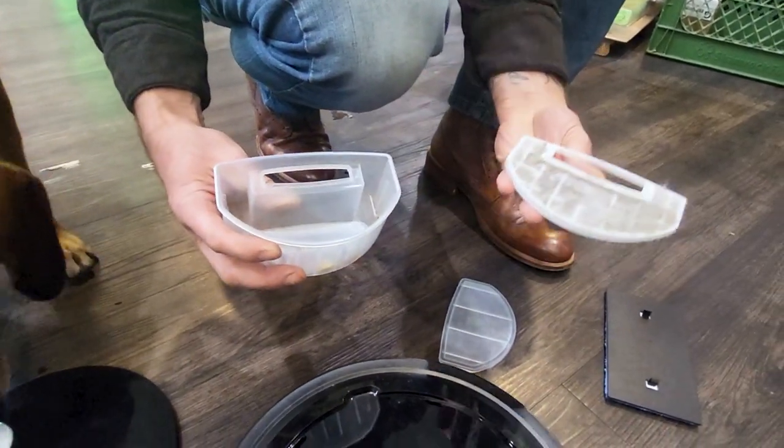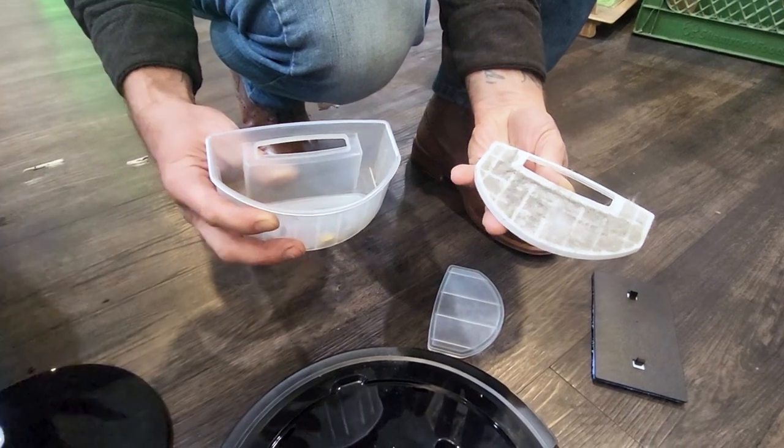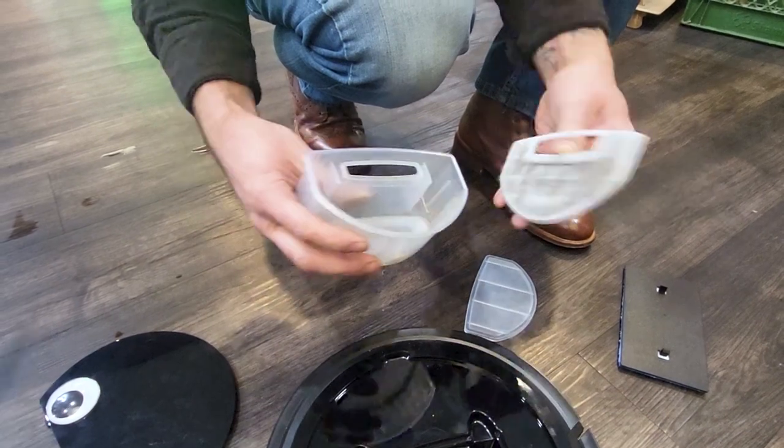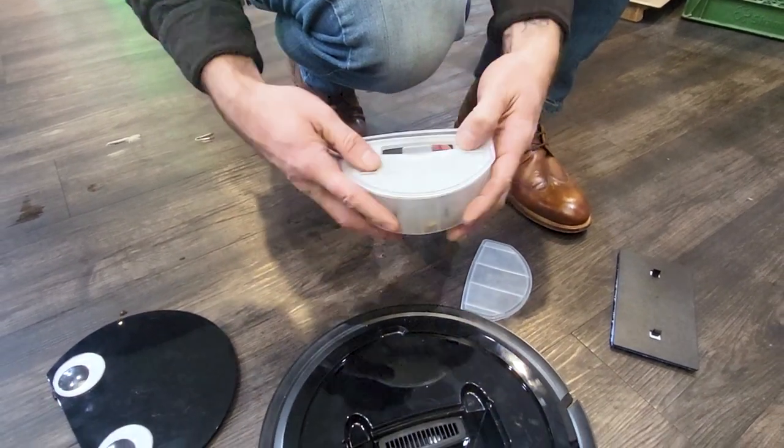You see that we've been using it. This filter you can vacuum off with your full-size vacuum cleaner — I'm sure you got one from Vacuums R Us. This is where your debris is going to collect, and you simply dump that out. Super simple.